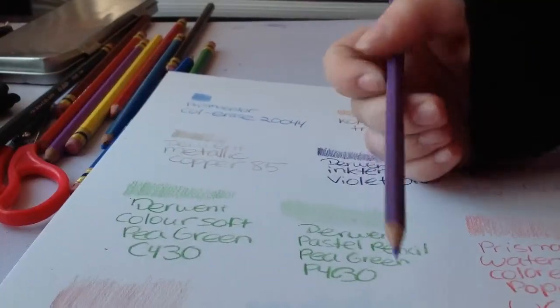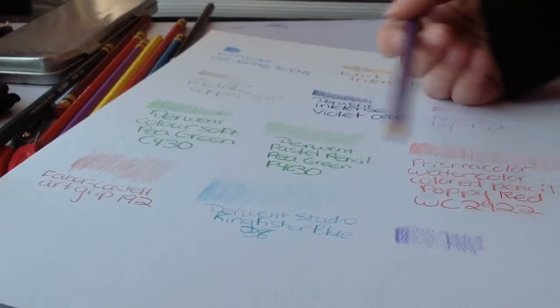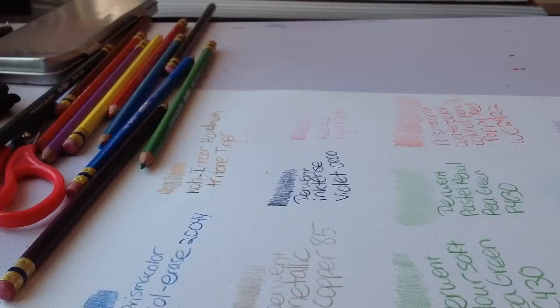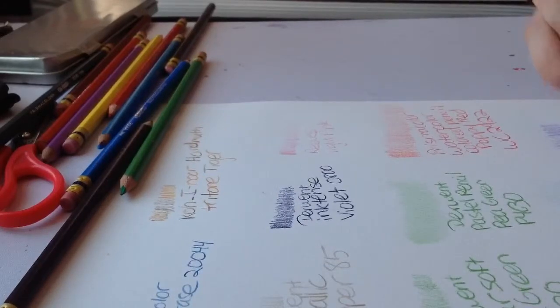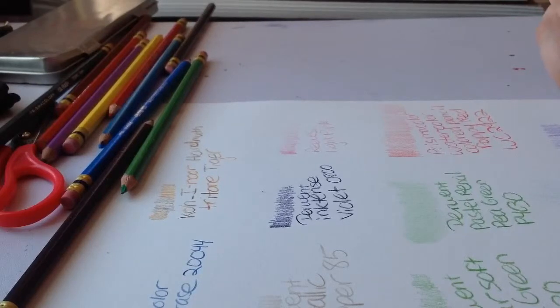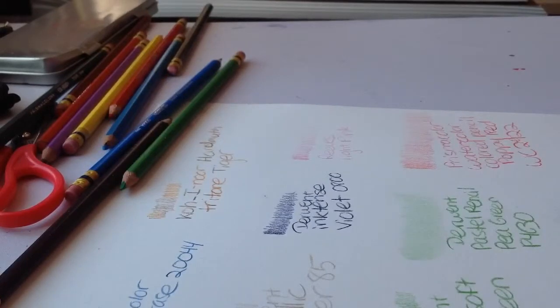Here are the differences between Prismacolor Verithin and Derwent's version of the Verithin. I think they both work beautifully — it's really a matter of opinion. I'll label the Prismacolor Verithin: carmine violet, number 742.